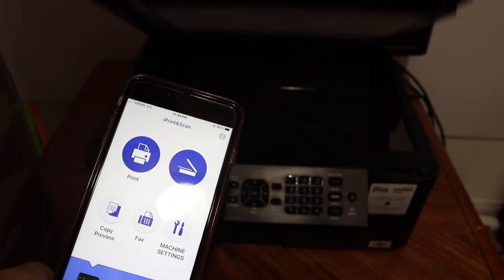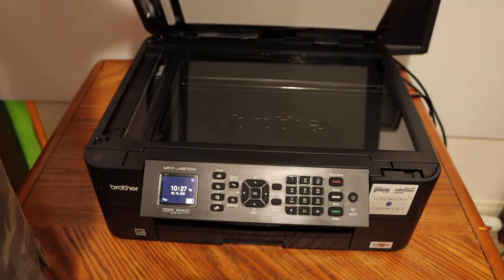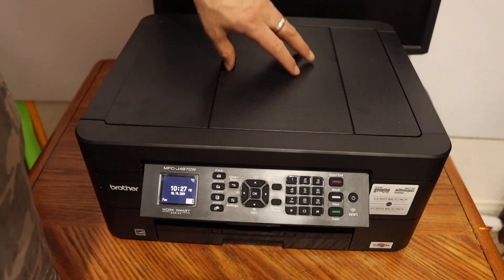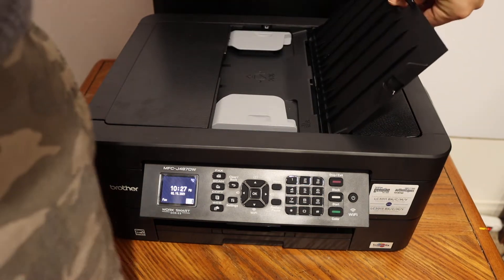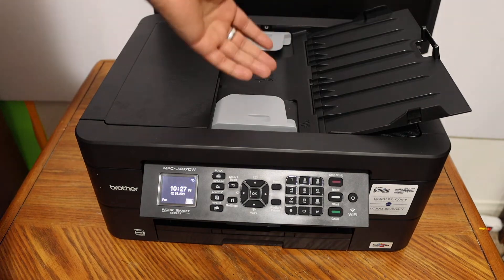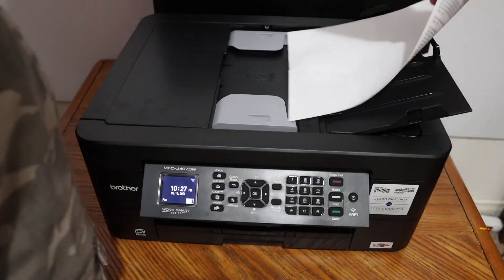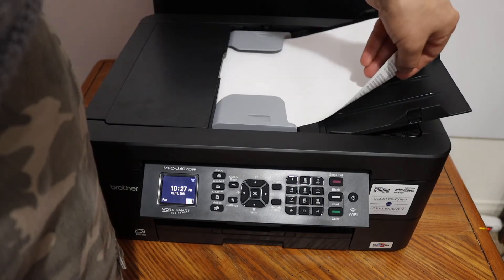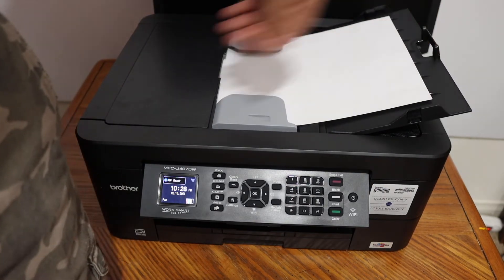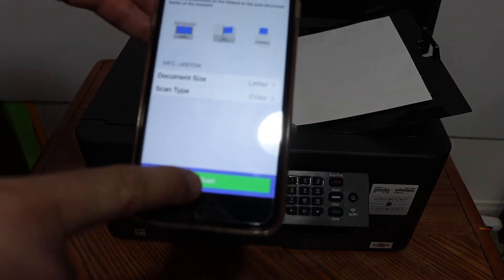For scanning, you can use the top scanner, or if you are doing multiple scans you can open the top feeder tray and place the pages there. For example, place the page facing downwards and you will hear a sound. Then click on the scan icon and click again.